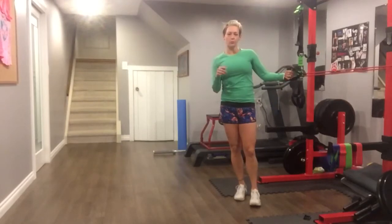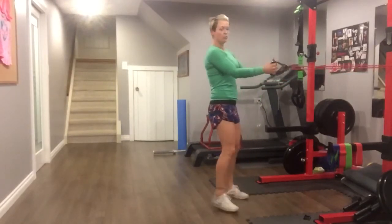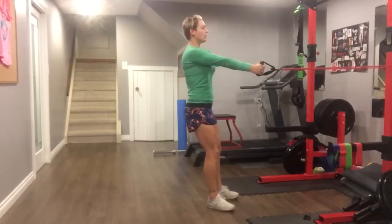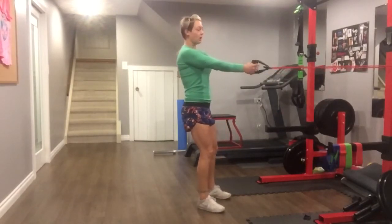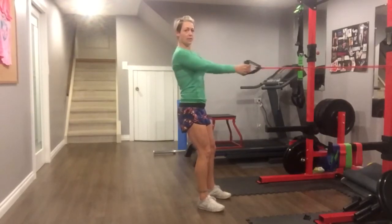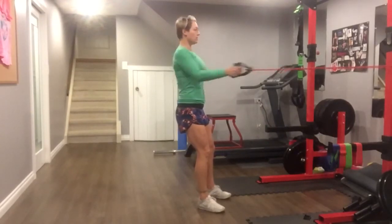So the first one, you're going to be alternating rows and chest presses. Set your band up on a pole or sturdy object somewhere. Step back so that there's nice, hard tension on the band, and you're going to drive your elbows behind you, squeezing your shoulder blades, and release. Squeeze.